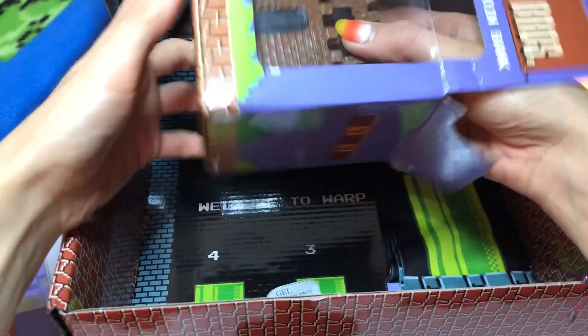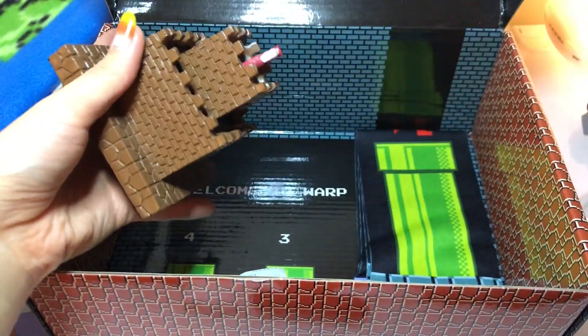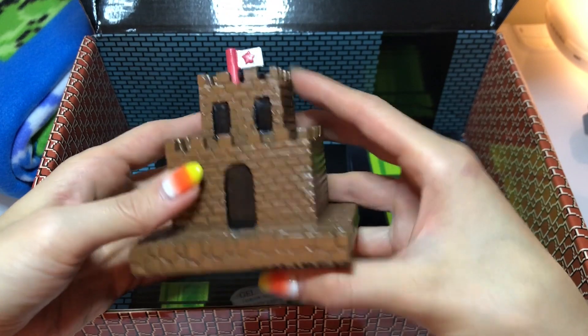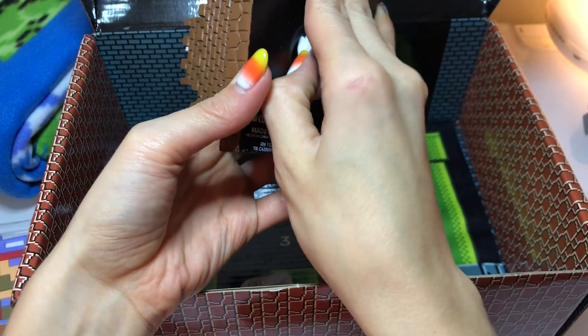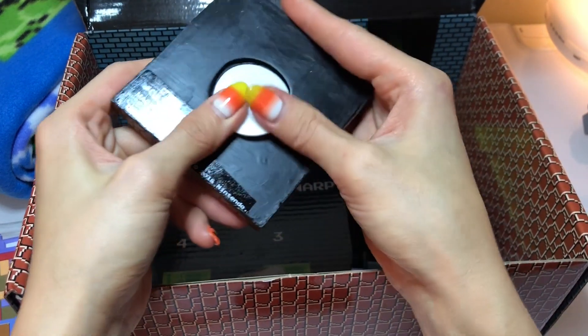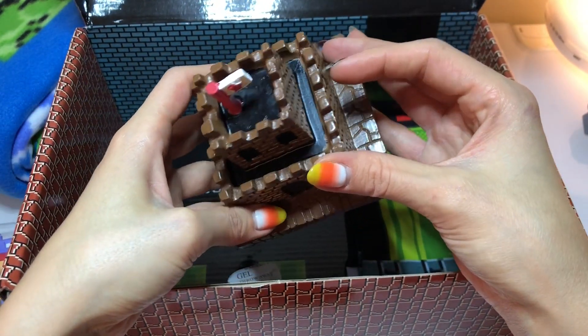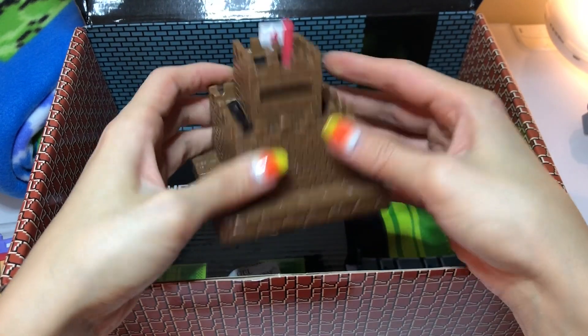The packaging on everything is so detailed and very well done. Let me push this off so it's easier to take out of the packaging. Oh my gosh, they did such a good job on this — a little flag, everything's so detailed. You have your little plug for the bottom. Built by Culture Fly — I love this!